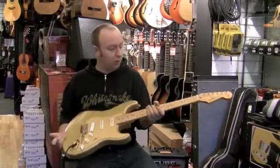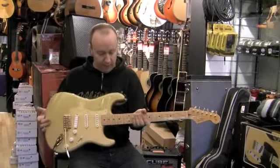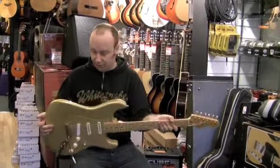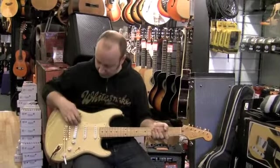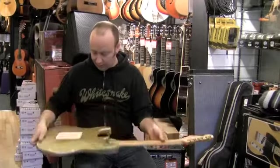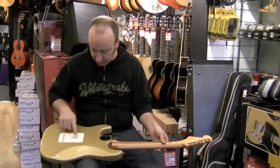We have here a very cool looking Fender Strat. This is a 50th anniversary Mexican limited edition Stratocaster. As you can see, gold hardware, anodized pickguard, and it's got a cool back plate on it as well with the 50th anniversary Stratocaster logo on it.